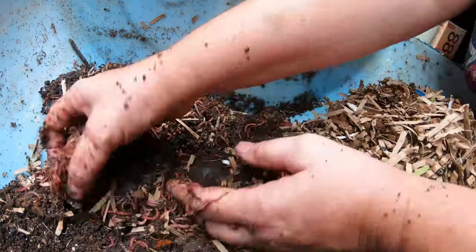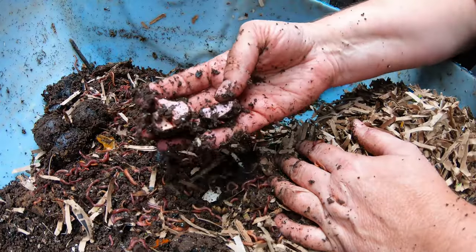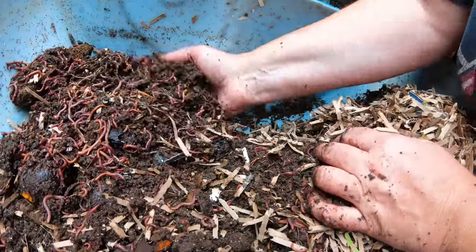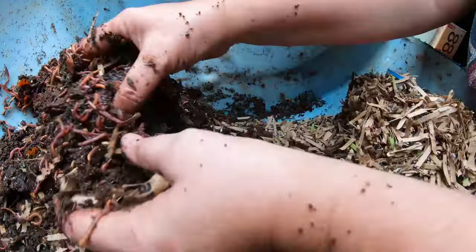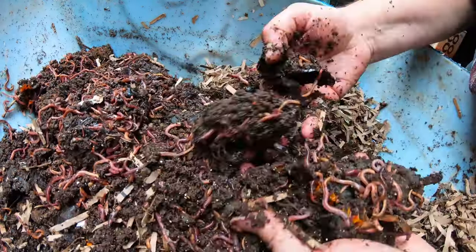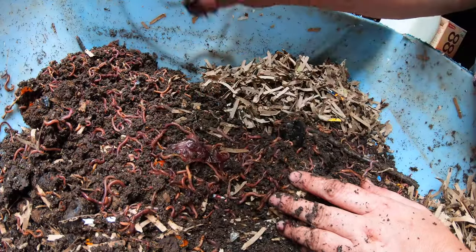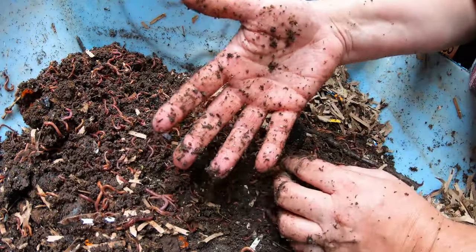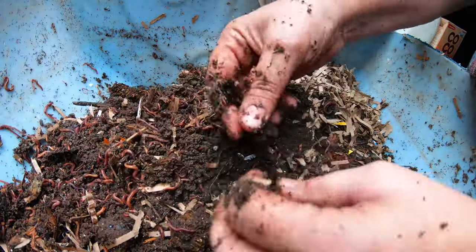When there's no more food for the bin critters to work on, they die off and go dormant. It's like Yellowstone — when there are lots of rabbits and elk, the wolf population booms, and when there's nothing to eat it declines. The same thing happens with mites and springtails, only on a vegetarian level. So if you're actively trying to get rid of mites, springtails, and isopods, you might want to reconsider — they're useful and your worm bin is better off for them.